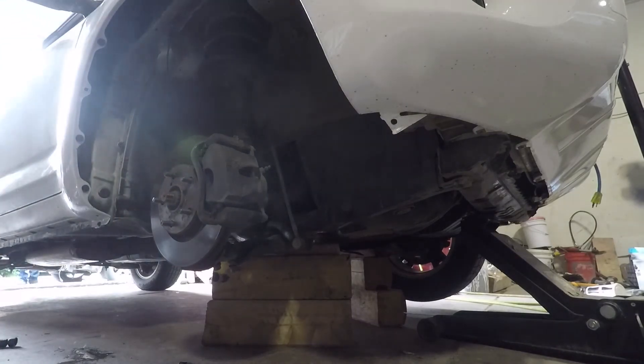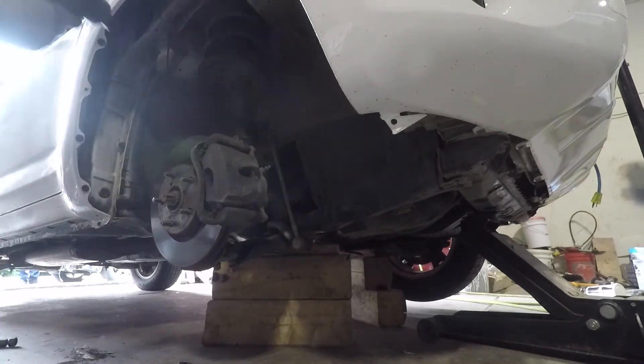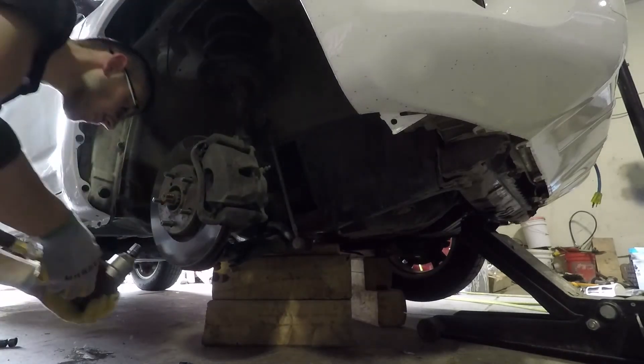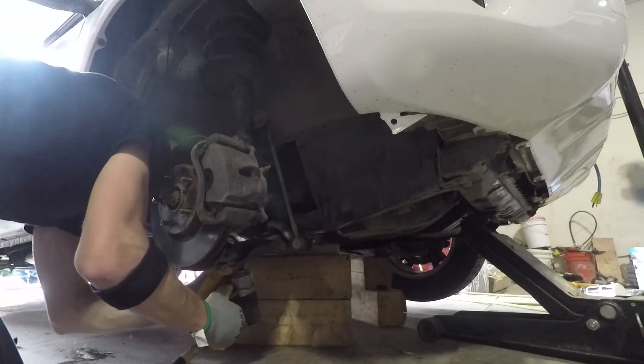So don't jump to replace the sensor if you get a code for it. If I had done that, the codes would not have disappeared because the dirt and the shavings would still be there between the tone ring and the sensor.